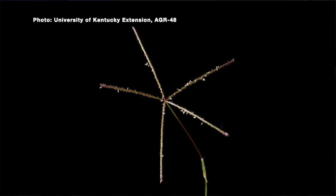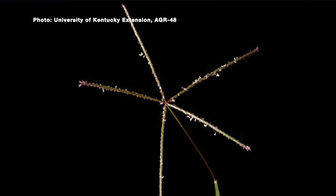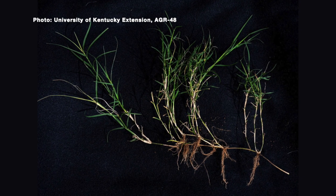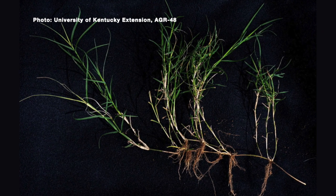A lot of times if a neighbor has Bermudagrass, or a farmer has put it in as a pasture grass, providing a physical barrier can be helpful. Staying on top of it is key. Think about going into the fall — if you can weaken that plant as you approach the first frost, the chemical and mechanical damage you do to it will make it more prone to winter kill from our cold winters. So that's another option as well.